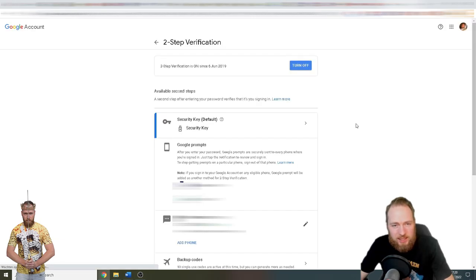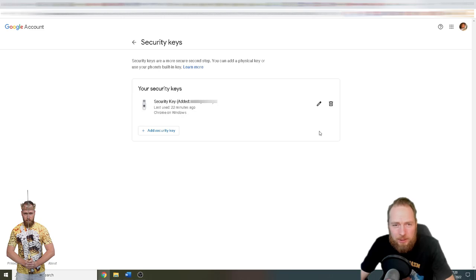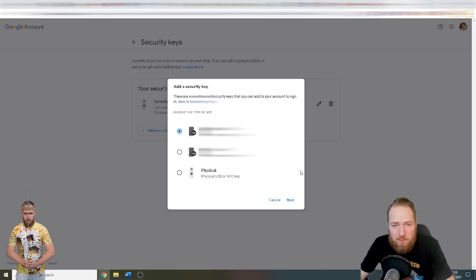As you can see, I already have a security key. Believe me, your phone as two-factor authentication is not enough — they hacked my Gmail and changed the number, so text messages were being sent to the hacker's number. Incredible. So you click on 'Add a new security key.' It is a physical USB or NFC key.